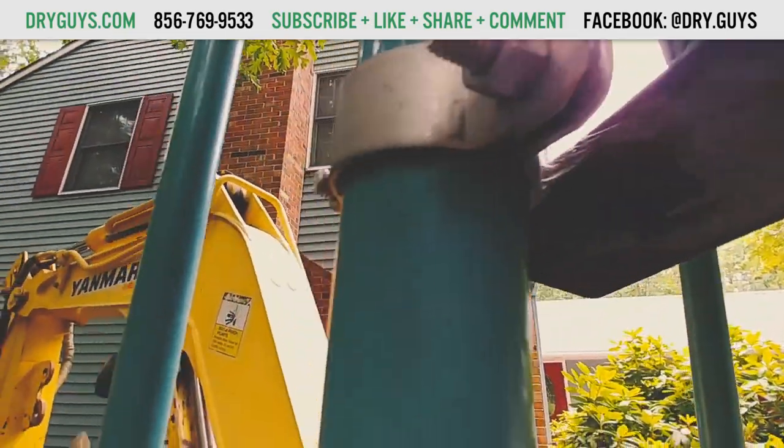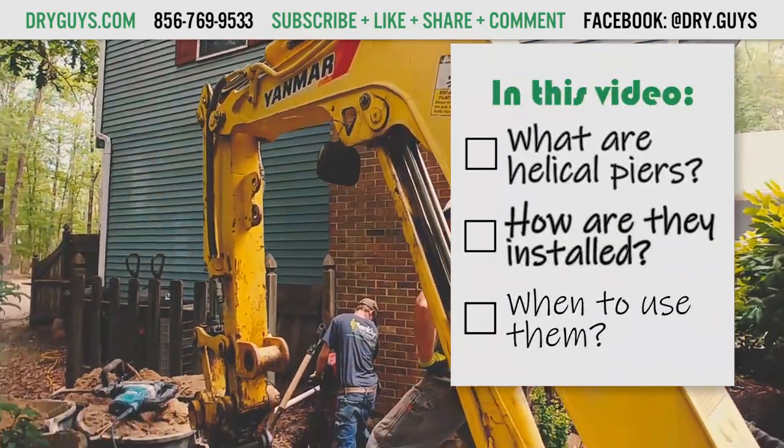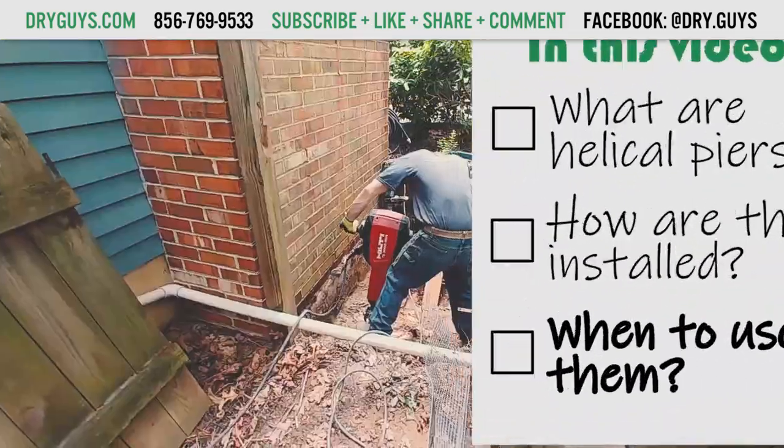In this video we will get a quick look at our helical pier system, how we install it, and under what circumstances we use it.